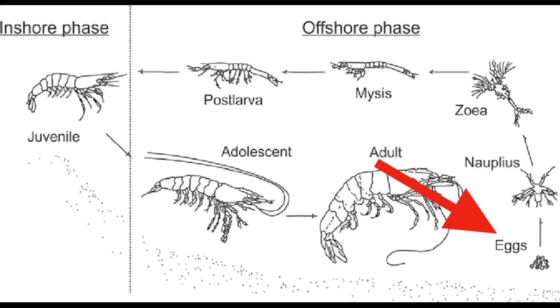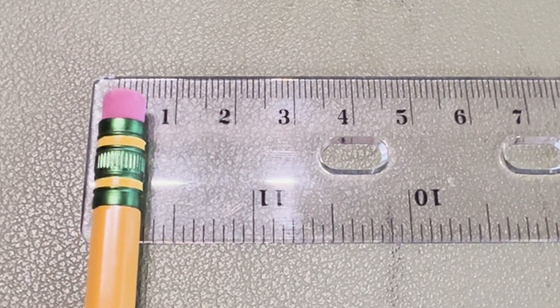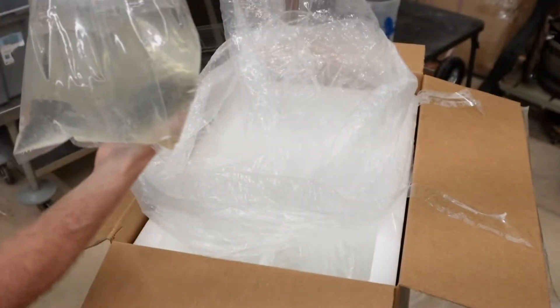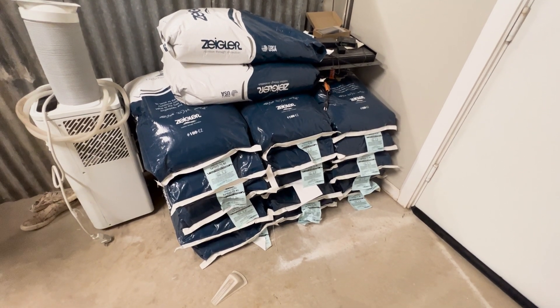Now let's talk about the actual prawns. Their life cycle begins with an egg. When they hatch, they are in the larval stage, look nothing like a shrimp, and they don't swim — they just drift. After two or three weeks and several molts and transformations, they enter the post-larval stage. They now look like shrimp and can swim, but they are only 5 to 10 millimeters long — about the size of a pencil eraser. The shrimp arrive at the farm around 12 days into the post-larval stage, where they'll be put on liquid feed. Over the next 30 days, the goal is to get them to one gram in weight — about the weight of a paperclip — at which point they'll be put on solid food.